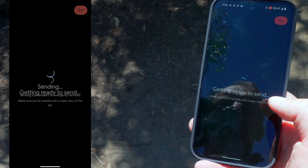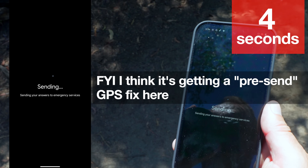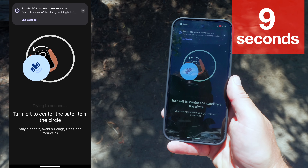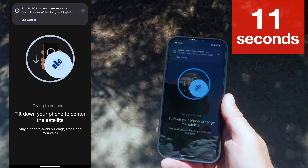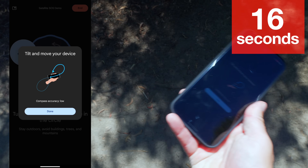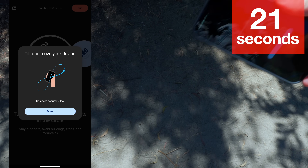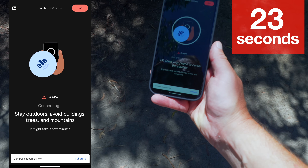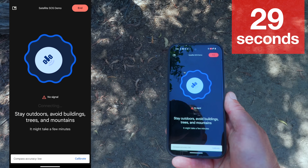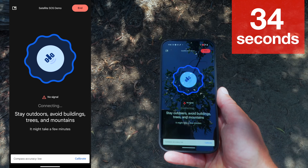This is also on Android 15, just so you know, but it's asking us to turn off the cellular connection, just like it does on the iPhone, which I'll show you in a second as well. Here's how this works: we have to align the dot within the circle. This is trying to connect with a geostationary satellite — a satellite that's always in the same place above the Earth's surface, over 22,000 miles above. It's asking me to calibrate my compass so that I have the right direction.